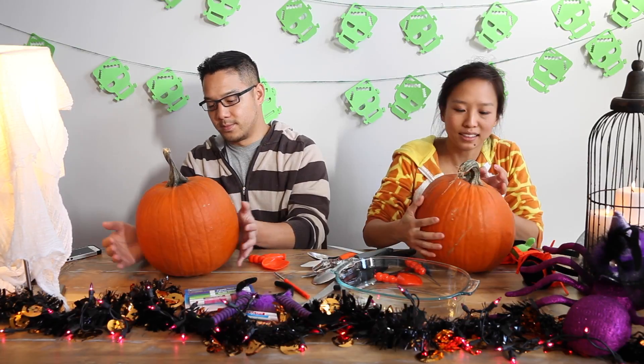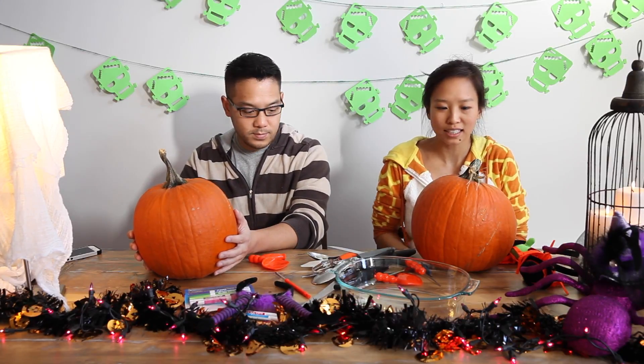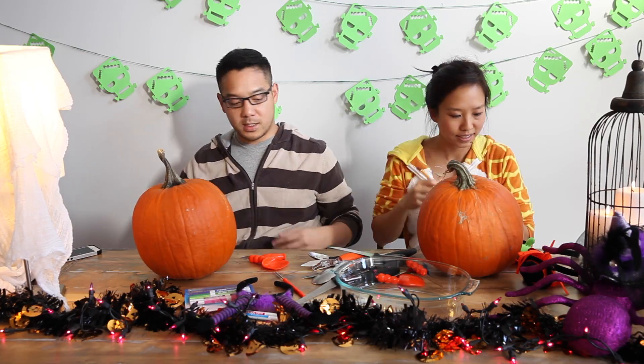Is this your first time carving? I haven't done it probably since kindergarten. So we need to cut the top — no, first we draw it out, and then hollow it out. Let's just get into it.